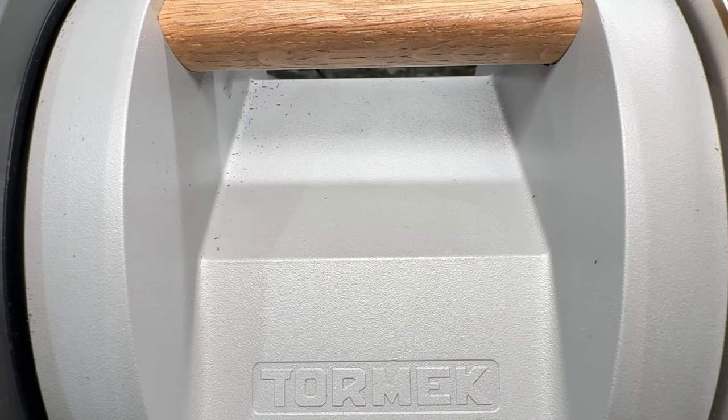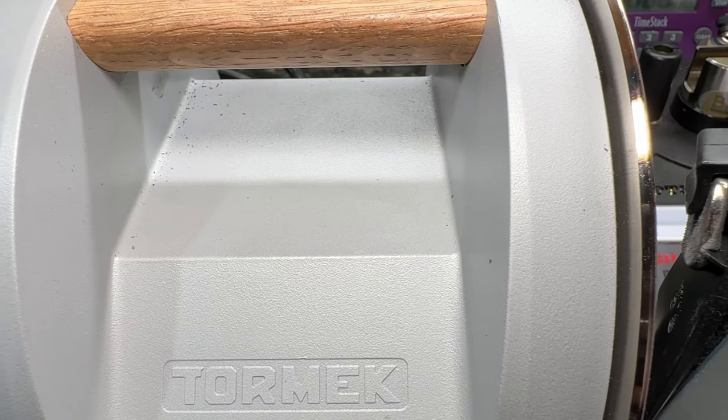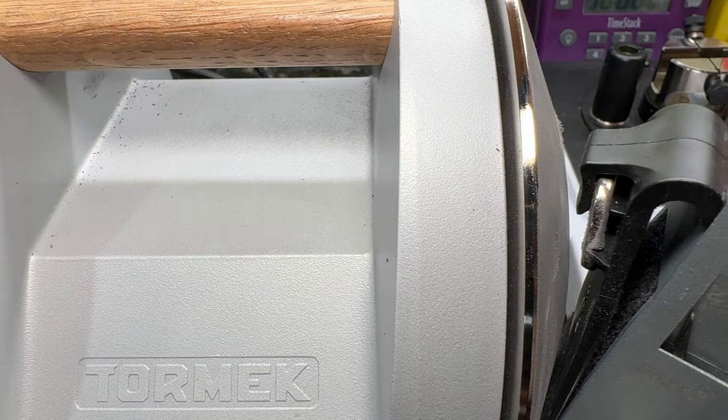There's only two pieces of maintenance you need on the Tormac T1: changing the pad on the guide and cleaning that diamond wheel. Changing the pad is only needed when you've worn it down. The diamond wheel — I've done a lot of knives and noticed it needed cleaning. Here's how I did both.